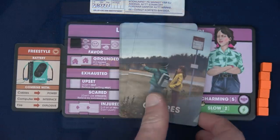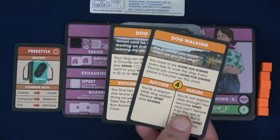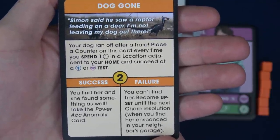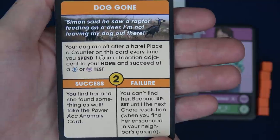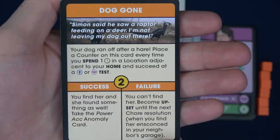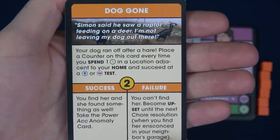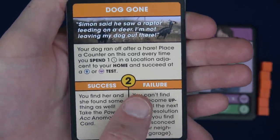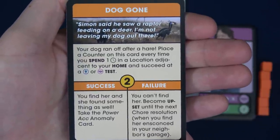Sasha can either be Dog Walking or Doggone — it's all about dogs. This one seems pretty cool: Simon said he saw a raptor feeding on a deer, so he's not leaving his dog out there. You place a counter on this card every time you spend a time in a location adjacent to your home and succeed at either a charisma or clever test. If he does that two times, he'd gain the success. If he doesn't do that by Friday, he has the failure effect.